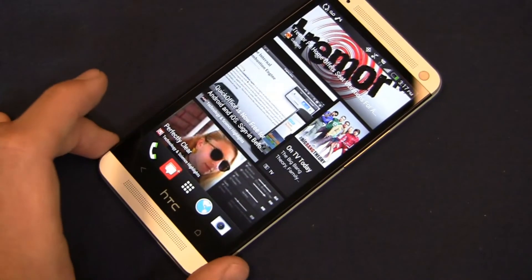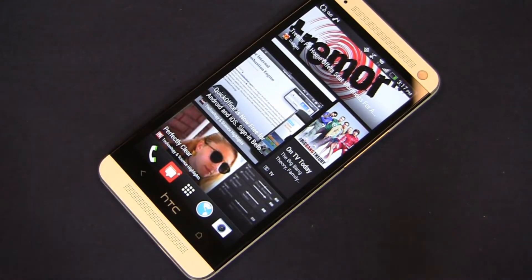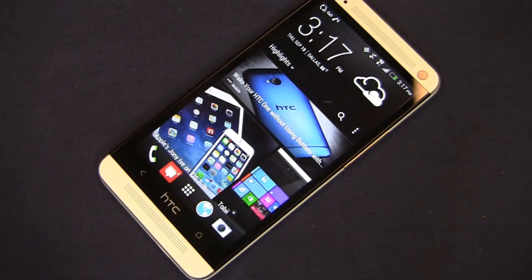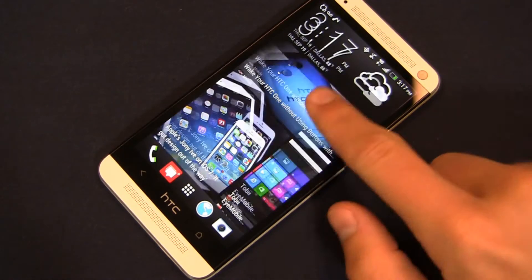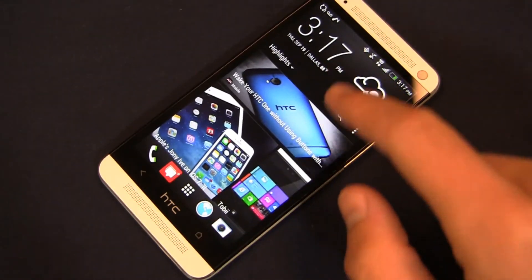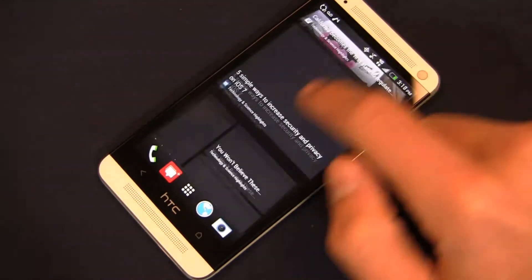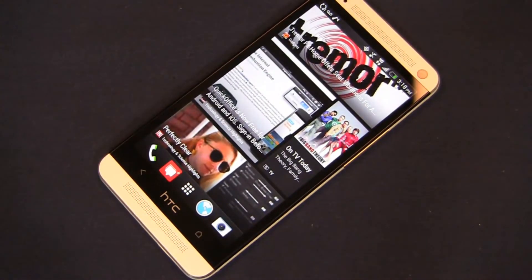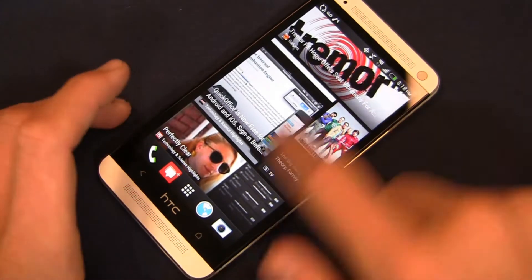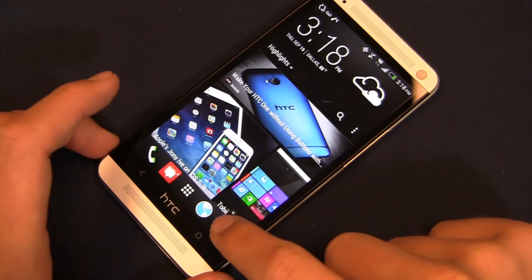This is HTC Blink Feed, one of the new features of the HTC One, which allows you to bring in what's most important to you — Facebook, Twitter, news feeds, and more — to personalize the device. Blink Feed lets you turn on your device and very quickly access your Facebook feed, Twitter feed, or favorite news, all within about 30 seconds. It's great for when you're waiting for a cab, getting on the bus, or boarding a train and want a quick look at what's going on without spending much time.